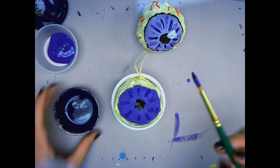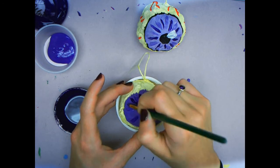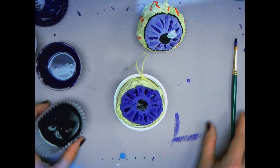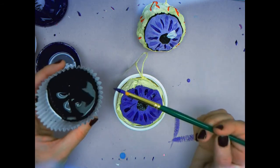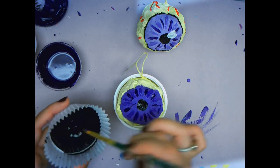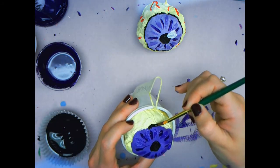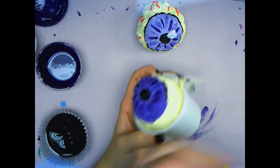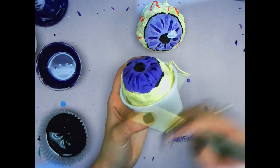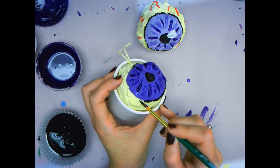You just dip your brush in, wipe it on the lip so it doesn't drip, and go all the way around filling those details in. We will now use black to outline the iris. Clean off the brush with the excess, dip it in your black, and go right outside the iris. Careful to fill in any divots. Work slowly as you go.